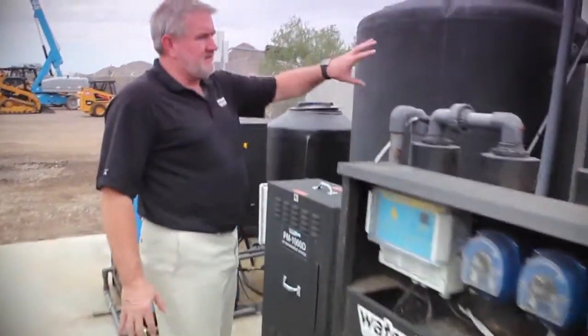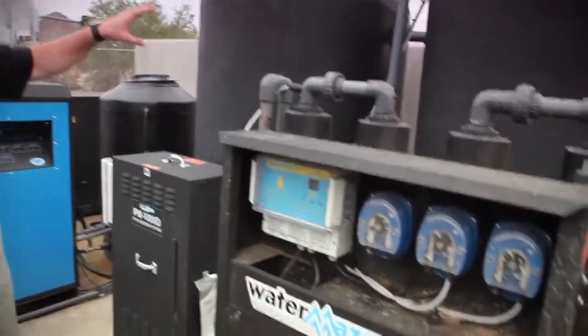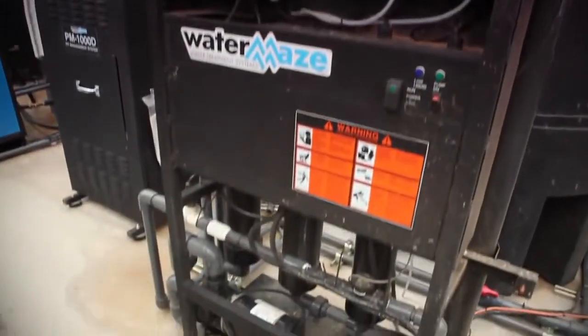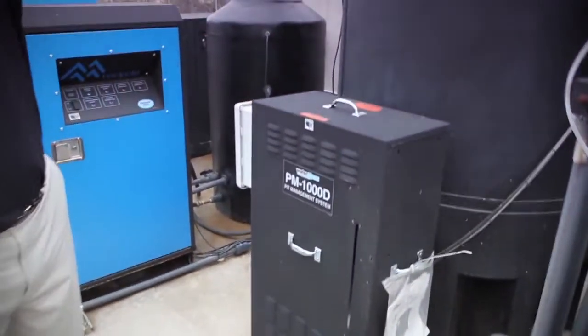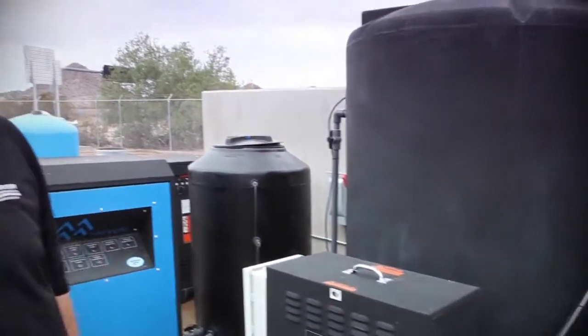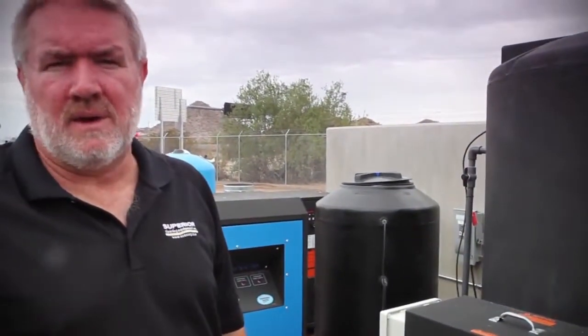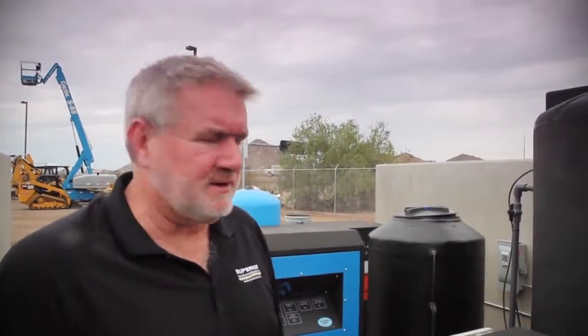What we do is take these two 500-gallon tanks and aerate them. We put microbes and aeration stones, bio bags in these tanks with this PM1000 unit, which puts air hoses and airlines in there constantly treating and aerating the water. That way we've got no odor and we're eating the oils with the microbes. The microbes are available from us — we have our own private line of microbes as well as chemicals and detergents.